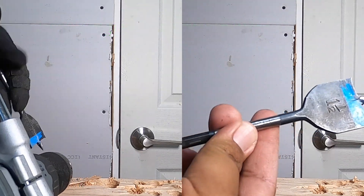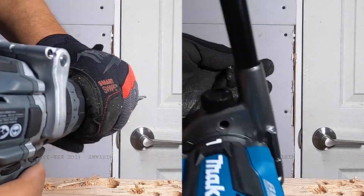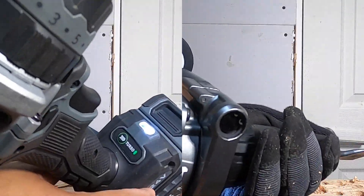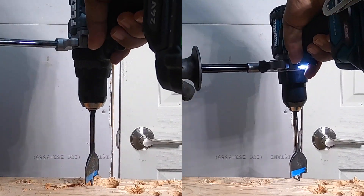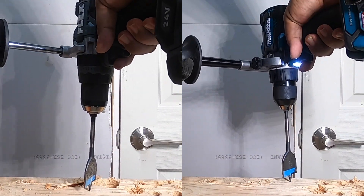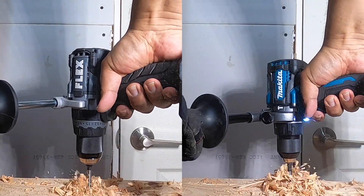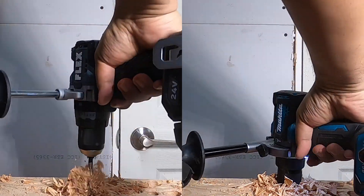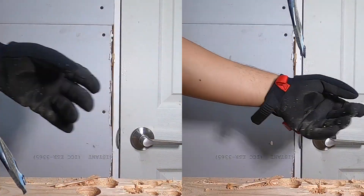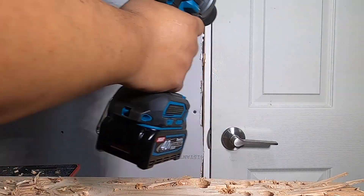The next test: a one-and-a-half-inch spade bit. We're going to be using the same spade bit on both tools. Starting with the Makita — turbo mode on, speed 2, drilling mode. One, two, three, go. Then we move on to the next one.